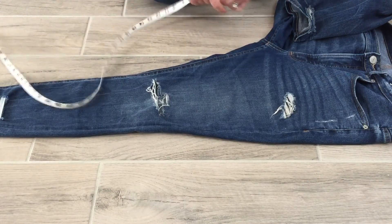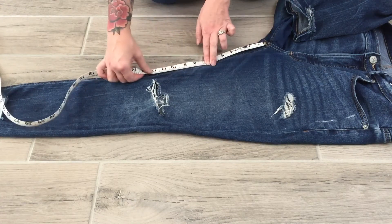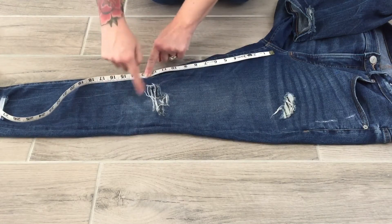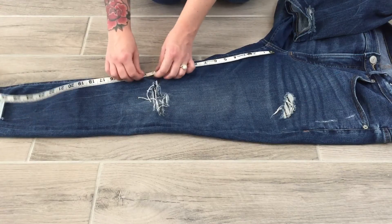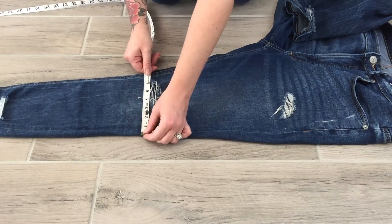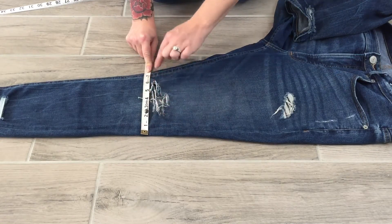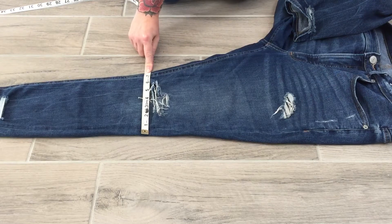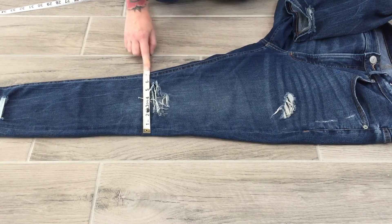Next is the knee, measured 13 inches down from the crotch. Just like the high and low hips, I measure down 13 inches — you can even see where the denim is worn and puckery from the knee — and then measure straight across on the half, not seam to seam but straight across. I get about seven and a half.